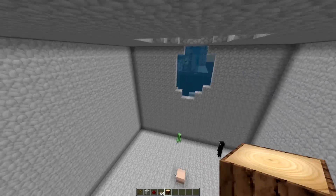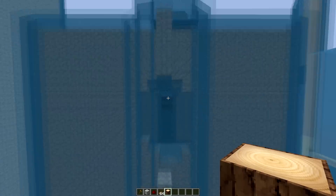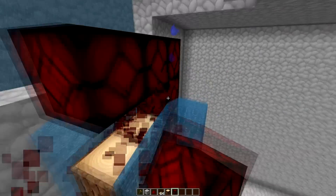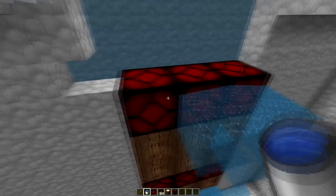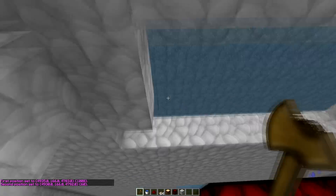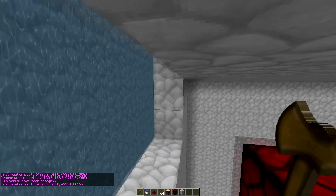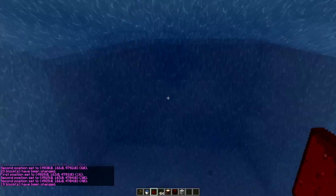What happened? Made the test wrong, didn't I? Yeah, I did — it's supposed to go right here. Let's just water color that and do it again. Set cobble — there you go.